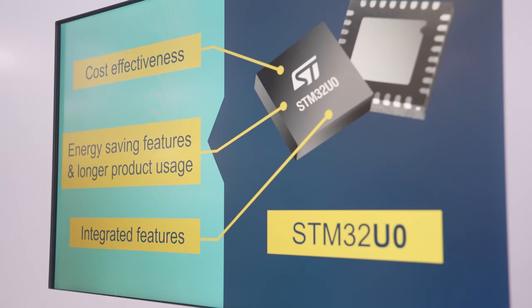There are plenty of other applications that can enjoy the three key benefits of STM32U0: first, energy savings; second, integrated features; and third, cost effectiveness.